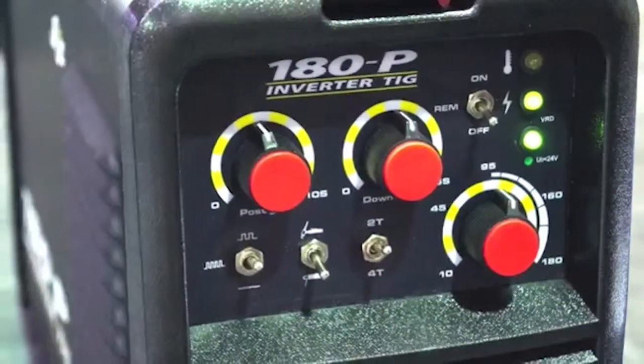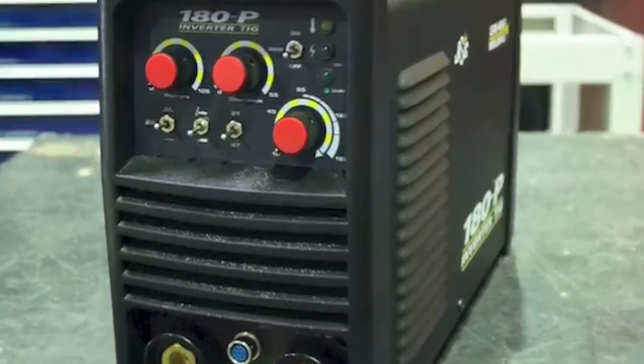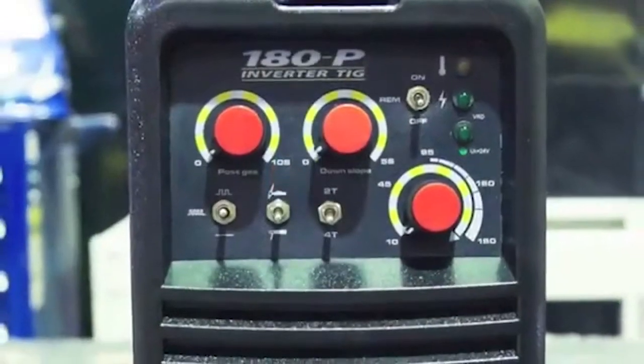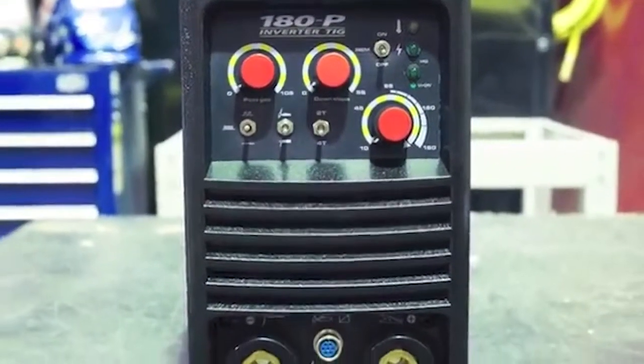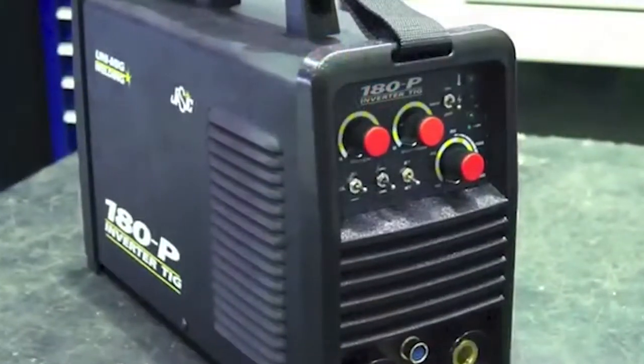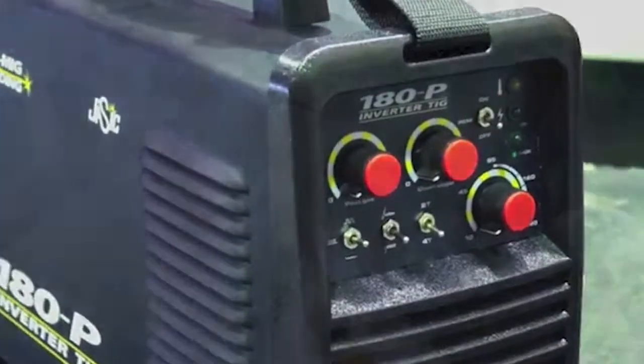The UNITIG 180P is an inverter based DC TIG welding machine with HF arc ignition and pulse capability. Produced using the latest IGBT technology, this low-cost and portable machine is reliable, robust and stacked with all the features you expect from a professional DC TIG welder.